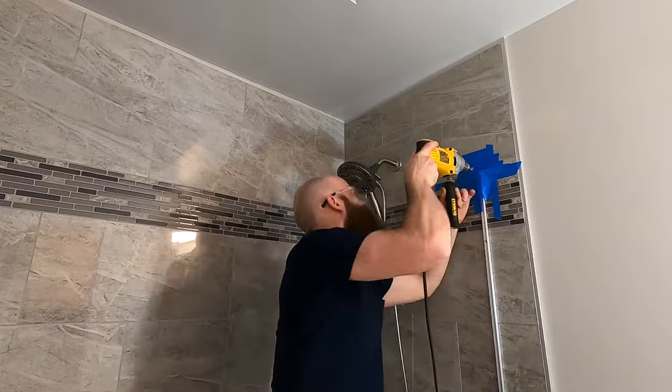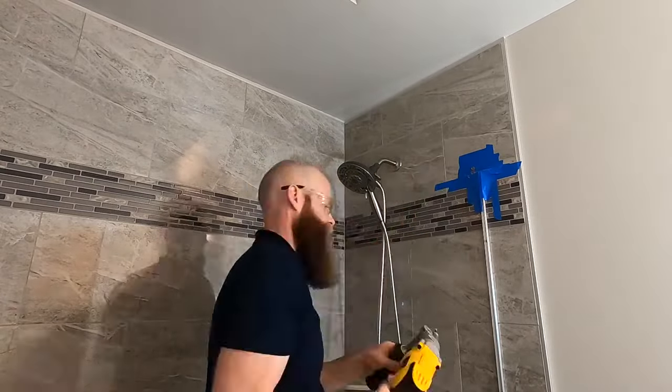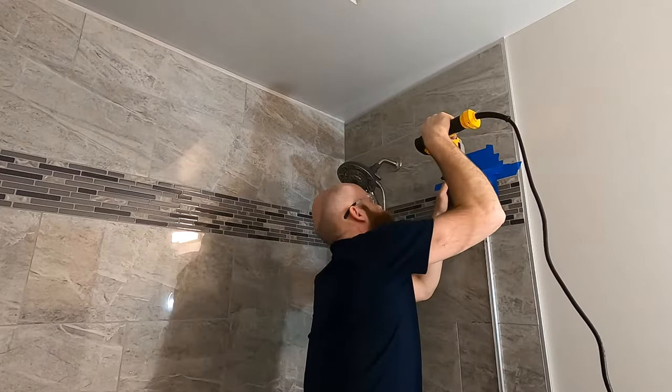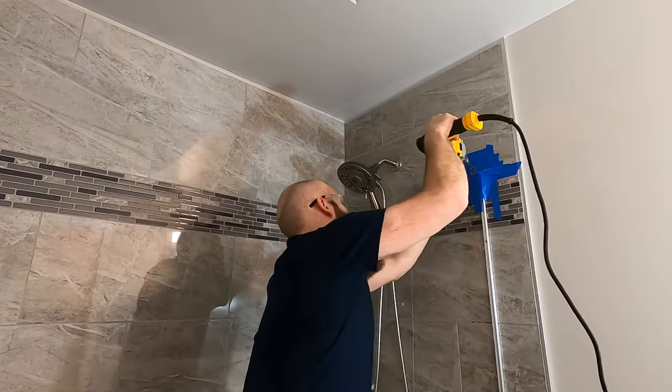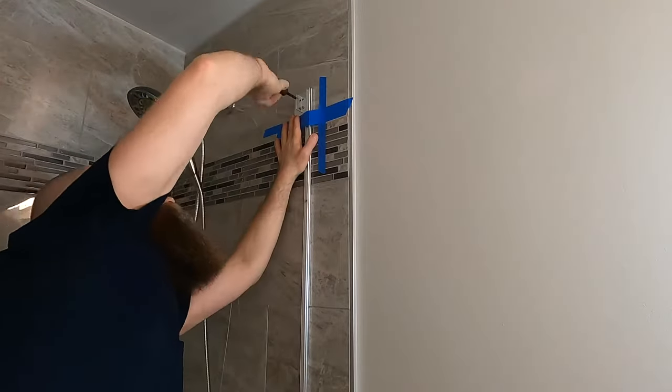There are cleats that are placed on top of the wall jam and are secured to the wall. The cleats are what the header mounts to and are what hold the weight of the glass doors. I mark and drill two holes for each of the cleats, press in the anchors, and screw them in place.